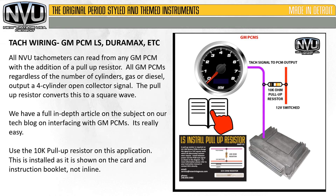Tach wiring for GM PCMs — LS, Duramax, etc. All New Vintage USA tachometers can read directly from any GM PCM with the addition of a pull-up resistor. All GM PCMs, regardless of the number of cylinders, gas or diesel, output a 4-cylinder open collector signal. The pull-up resistor converts this to a square wave. We have a full in-depth article on the subject on our tech blog on interfacing with GM PCMs. Use the 10K pull-up resistor on this application, installed as shown on the card and instruction booklet. It is not installed in line — it's a pull-up between the tach signal and the 12 volt switched power.